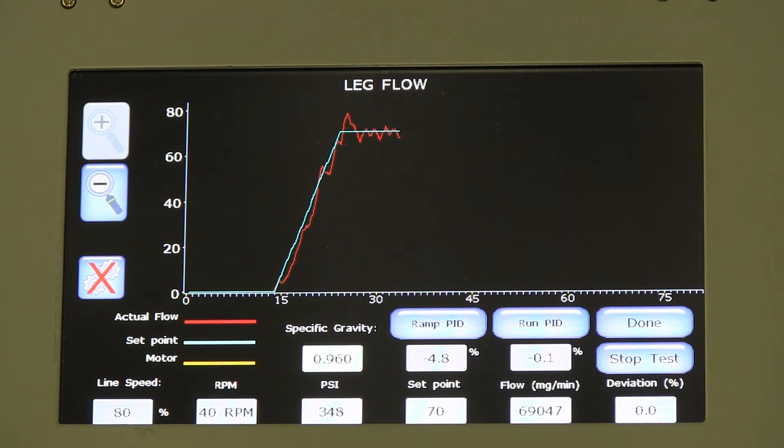Preset parameters can be implemented to provide a warning or alarm, or even to shut the line down in response to excessive adhesive application variability.